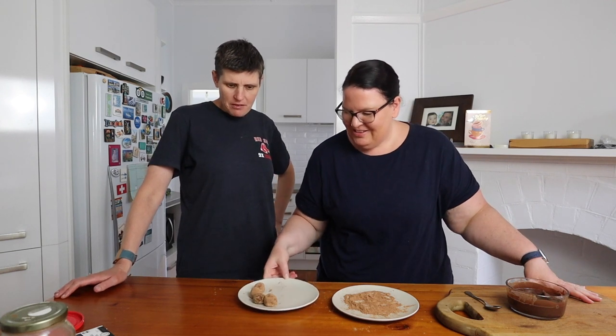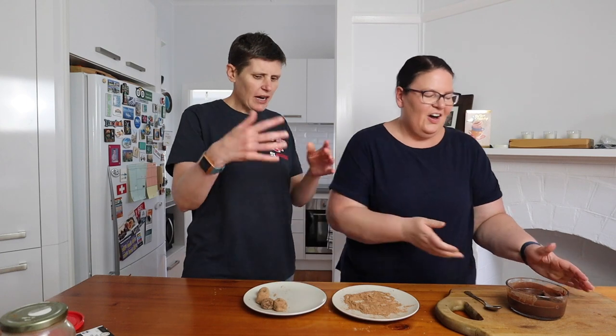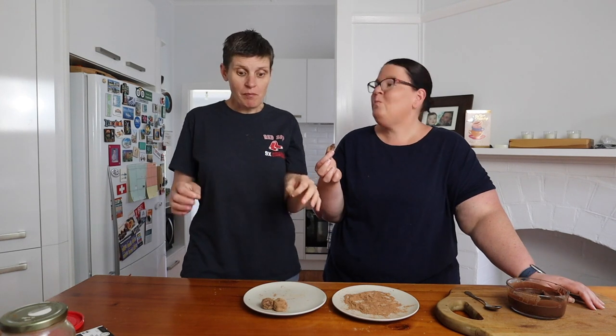Pop them back in the fridge since they'll be soft — get them out just before eating. They are delicious and very rich. If you have keto or low carb friends, a few truffles with different coatings wrapped in cellophane make a really cute homemade gift. Hopefully you've enjoyed this recipe — if you have, please give it a thumbs up, subscribe to our channel, and thank you so much for watching!